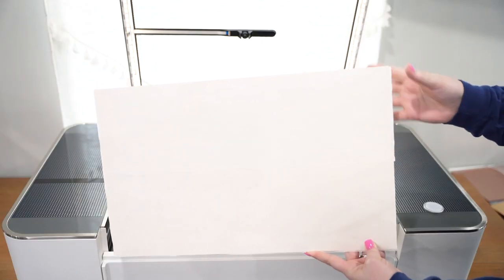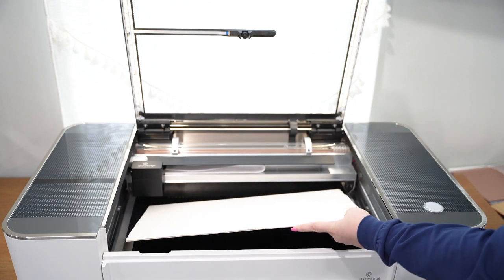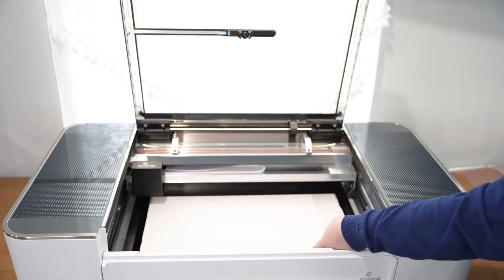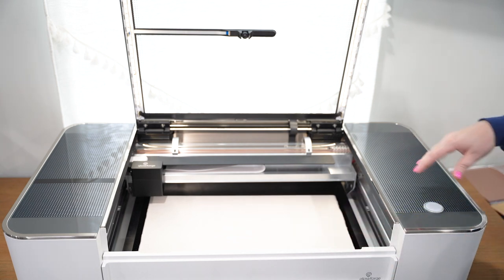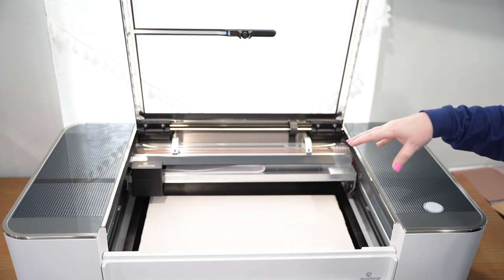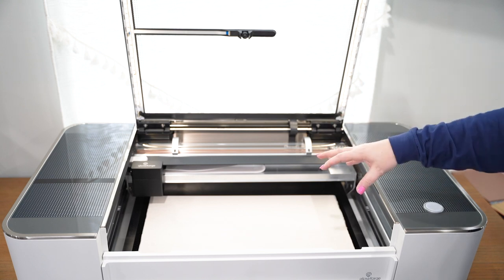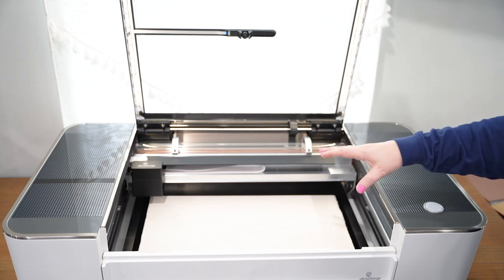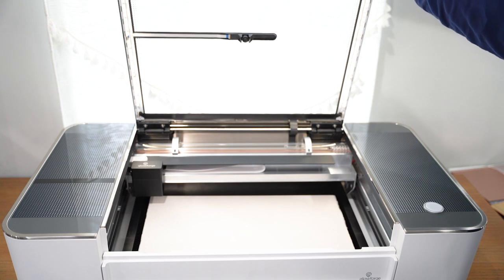Now that we have our wood masked, I want to place it mask-side up inside the Glowforge, right on top of the honeycomb. Once we shut it, the camera is going to take a picture so we can place our design perfectly on the wood where we want it. Let's head over to Glowforge to get ready to cut.